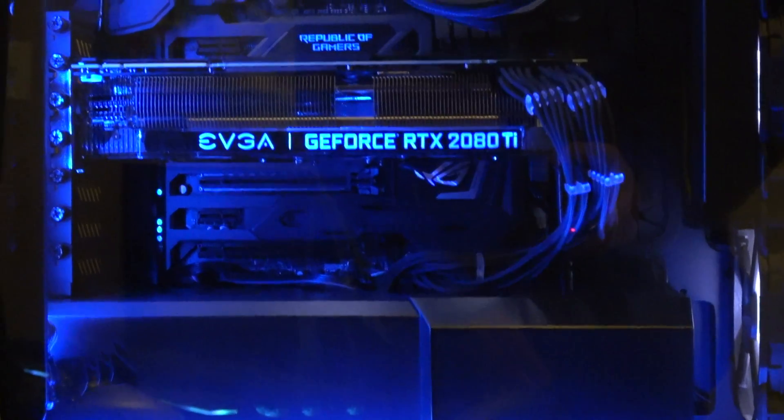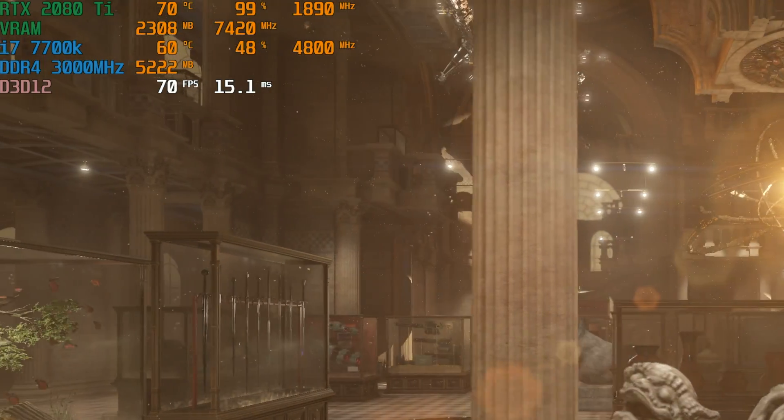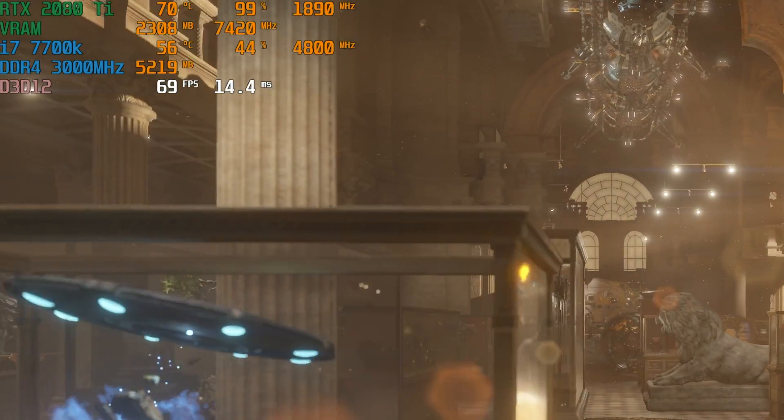It takes up like three and a half slots at least in your case, and you're probably not going to want to put anything in the slot under it because that would obstruct the airflow to the card. With that big heatsink though, it manages the temperatures quite well.